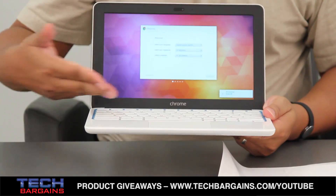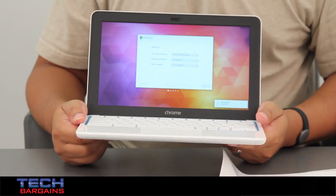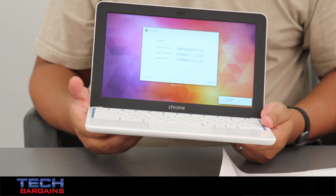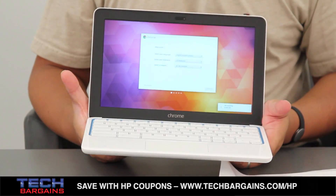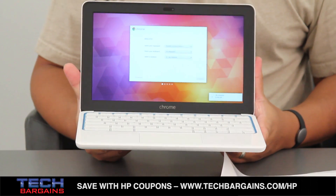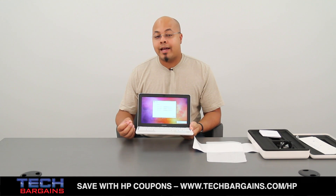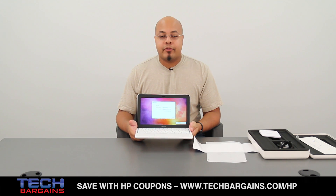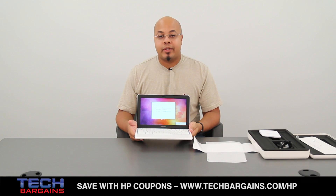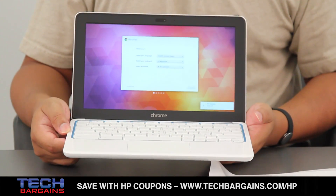You also have a full plank keyboard right here, and your speakers happen to be right below the keyboard itself. Now, one of the things that Chromebooks are known for are the extras to help their users interact with the systems more effectively. The HP Chromebook 11 is no exception to that legacy. You actually get 100 GB of free Google Drive cloud storage for two years with the purchase of this machine. You also get a 60-day free trial to Google Play Music All Access, and you also get 12 GoGo in-flight internet sessions when you purchase this machine.